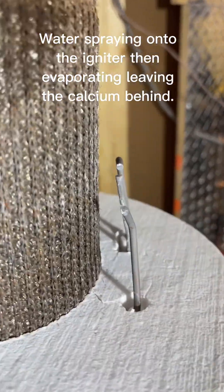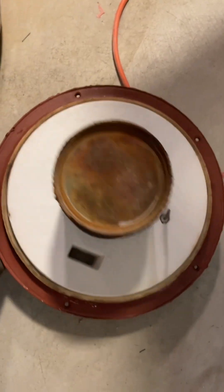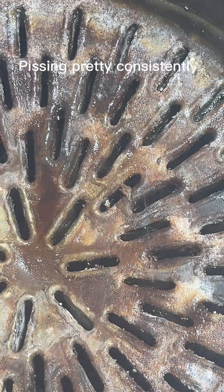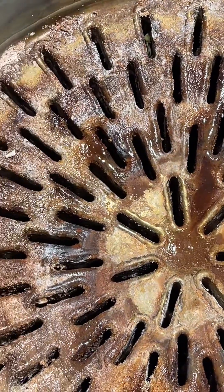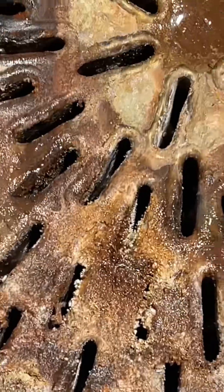As you can see, there is already calcium build-up on a brand new igniter. There is water on the inside of the heat exchanger lid. Looking inside the heat exchanger, we can see steam coming through — look, that's where the leak is. Peeing right inside. There is another one.